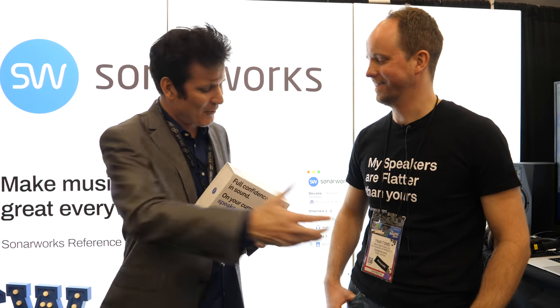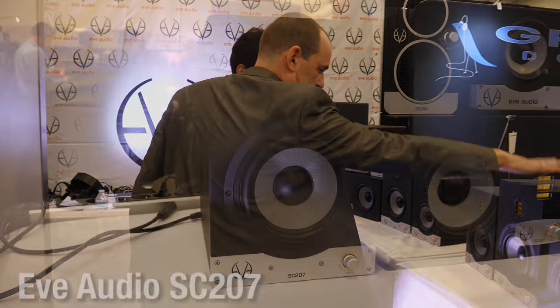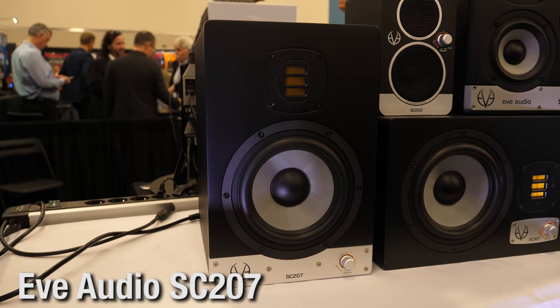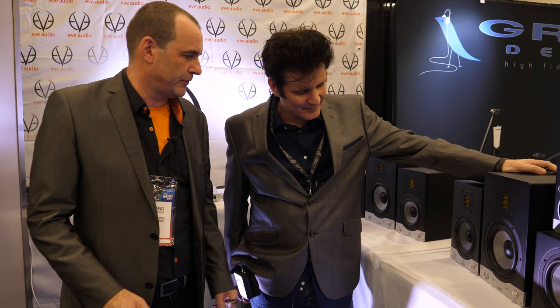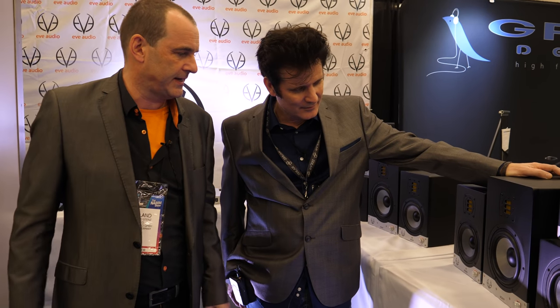Roland is going to give us a lovely pair of speakers to give away. It's the SE 207 — a two-way system with a seven-inch woofer and an air motion transformer tweeter. It delivers two times 100 watts with front-knob operation for all settings. It retails at 500 euros in Europe, so just over a thousand dollars for the pair.